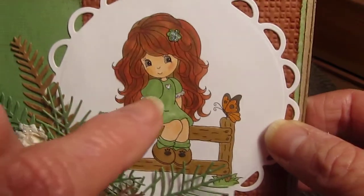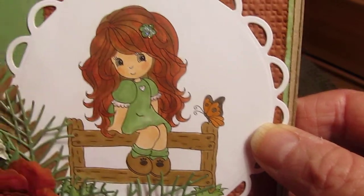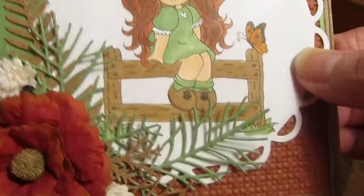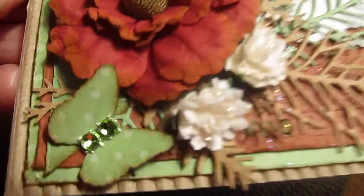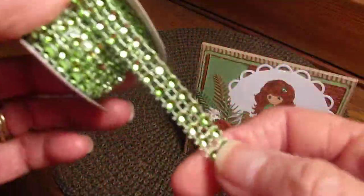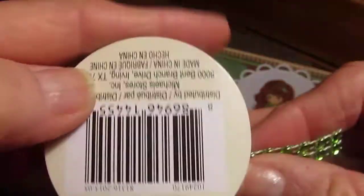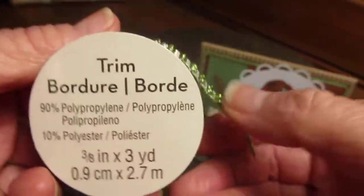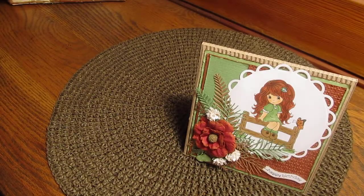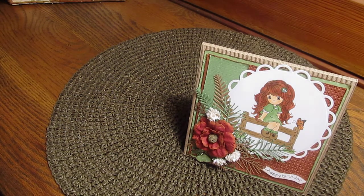I just glittered the carnations up a little bit because I glittered her sleeve, the little heart on her dress, and the flower in her hair. And there's the butterfly. I used some bling I got from Michaels in the $0.25 bin — it's just blingy and pretty.